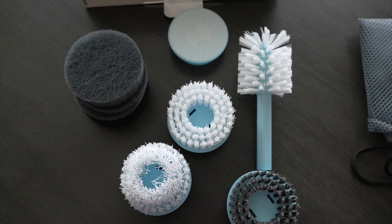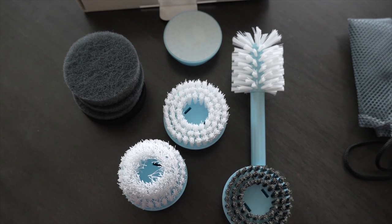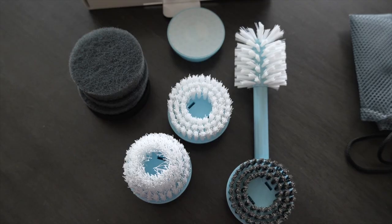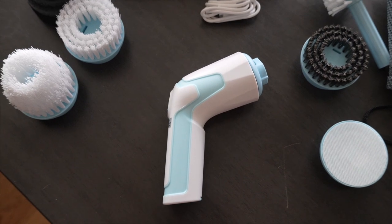This comes with six brush heads, which are pretty awesome. They're all interchangeable. It comes with a flat brush, the bottle brush, four scouring pad sponges. It also comes with a sponge brush, wire brush, and the corner brush. They all are interchangeable and use this head, and you can also charge this with USB, which is great.